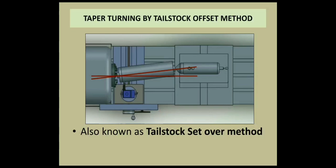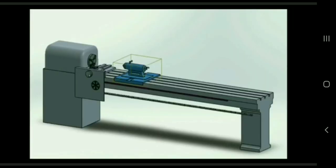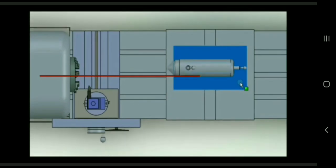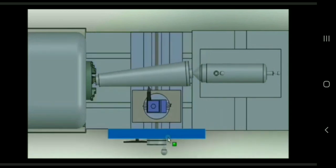This is a taper. The horizontal line is the lathe axis. This axis is the lathe axis, and this is half the taper angle. This is how to mark the taper turning using the set over method. The lathe dog is on the headstock side, and the tailstock side uses the set over method. The lathe machine tool moves parallel to the workpiece axis and longitudinal to the taper.